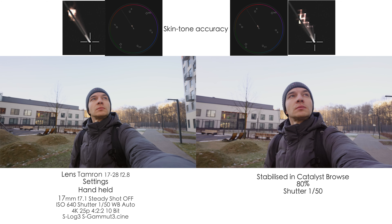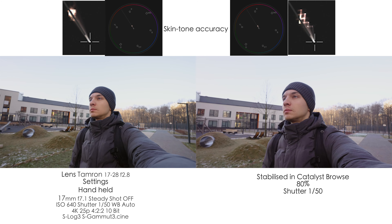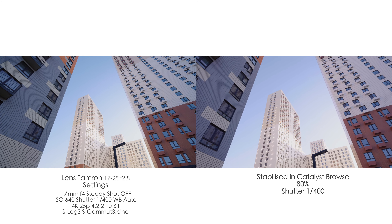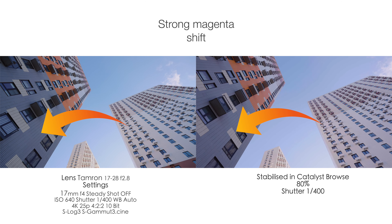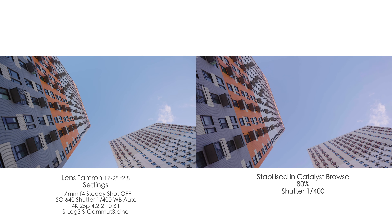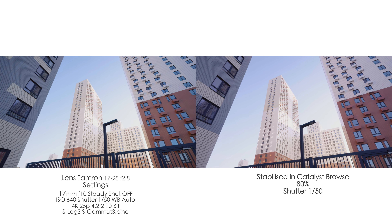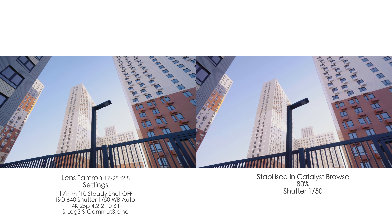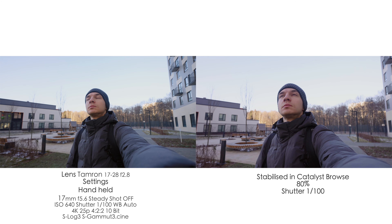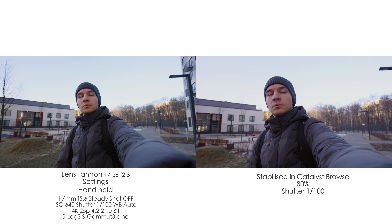I also found a pretty weird issue: the stabilized files from Catalyst Browse have some magenta shift — a pretty obvious shift towards magenta. If I apply the same color correction, the files look different. So if you mix and match files that are stabilized in Catalyst Browse with files that are not, they'll have slightly different colors and you'll have to tweak a little bit to match them properly. I do prefer the colors of the non-Catalyst-Browse exported files more.